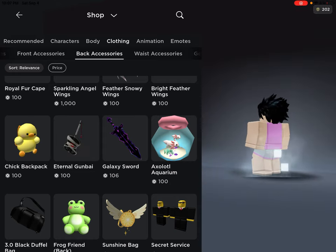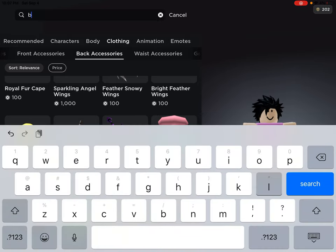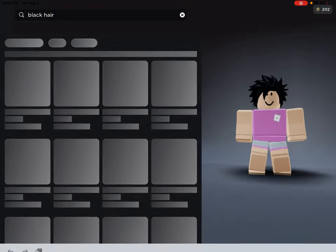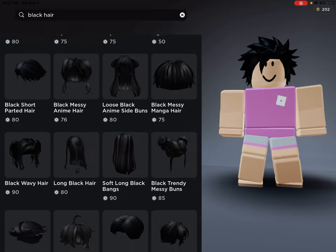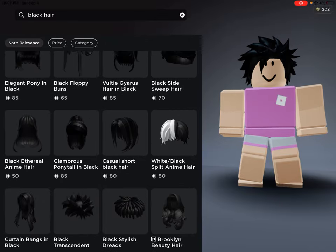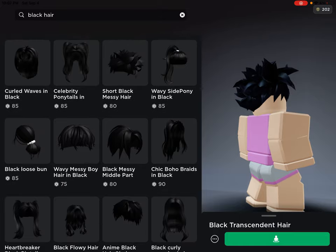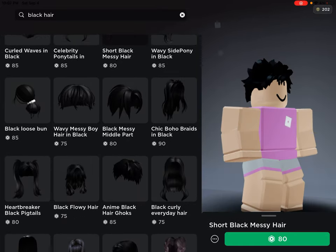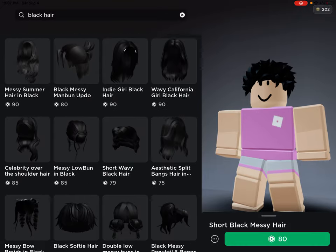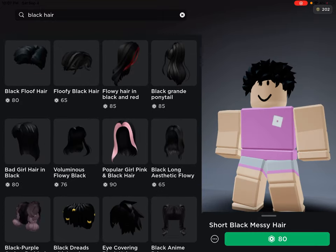You might find the back accessory in the back accessories section. Let's search 'black hair' to see what comes up. Okay, so the first one — I might not recommend that one because it might not look the best, but it will still look okay. It looks spiky.